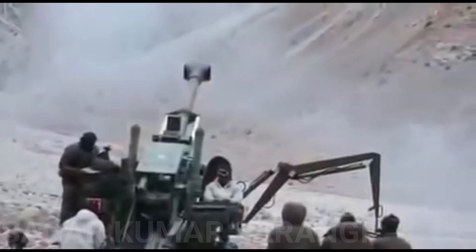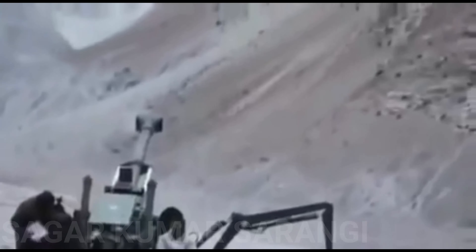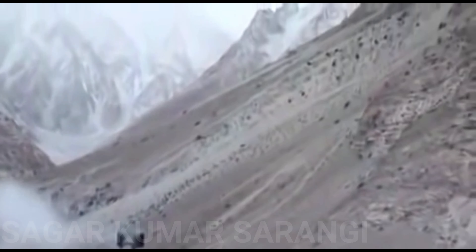It has been developed by the Ordnance Factory Board, Kolkata, based on requirements of the Indian Army, and manufactured by the Jabalpur based Gun Carriage Factory. 81% of its components are indigenously sourced.